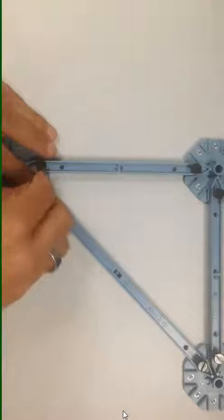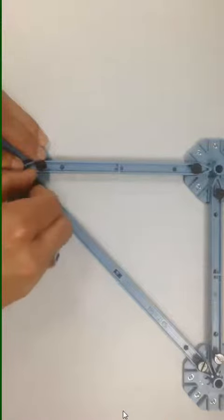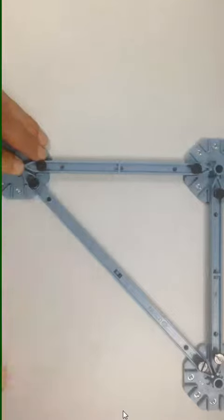Once we have connected this last section, we will have a completed truss, for which we can now start to substitute in the load cells.